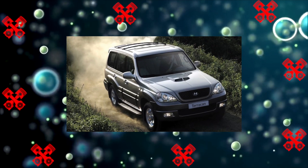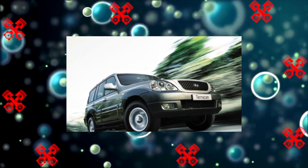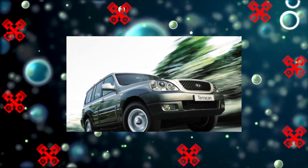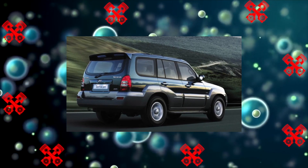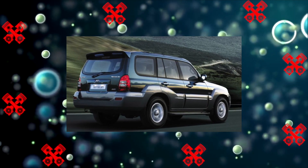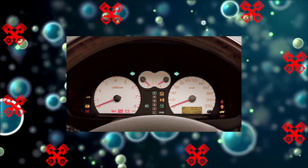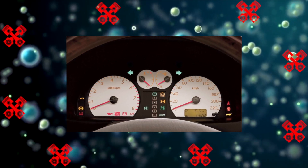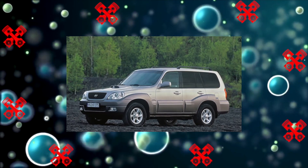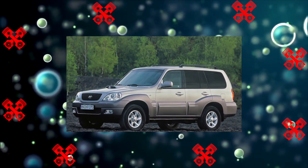At the end of 2004, Terracan received minor changes in appearance, but all the technical components remained the same. Going through the nodes and assemblies under the bottom: in the rear suspension, in addition to the mentioned springs, shock absorbers do not live very long. They are simple gas-oil type, and if they leak, it is better to buy Kaiba rather than native Hyundai ones. In the front torsion bar suspension, there is a small resource for the upper arm ball bearings. In the steering system, the steering arm and pendulum lever are short-lived, there are leaks in the steering gear that cannot be radically fixed — you can only add oil. In the brake system, calipers cause complaints, as the guides often seize up.